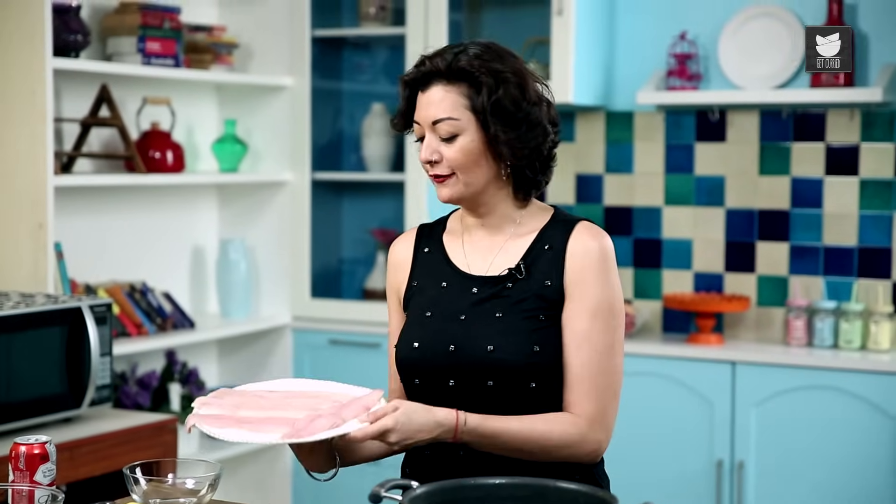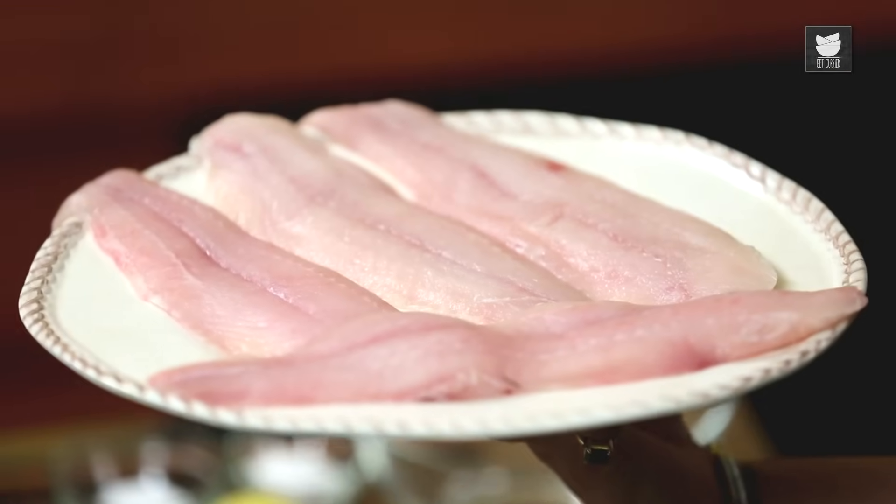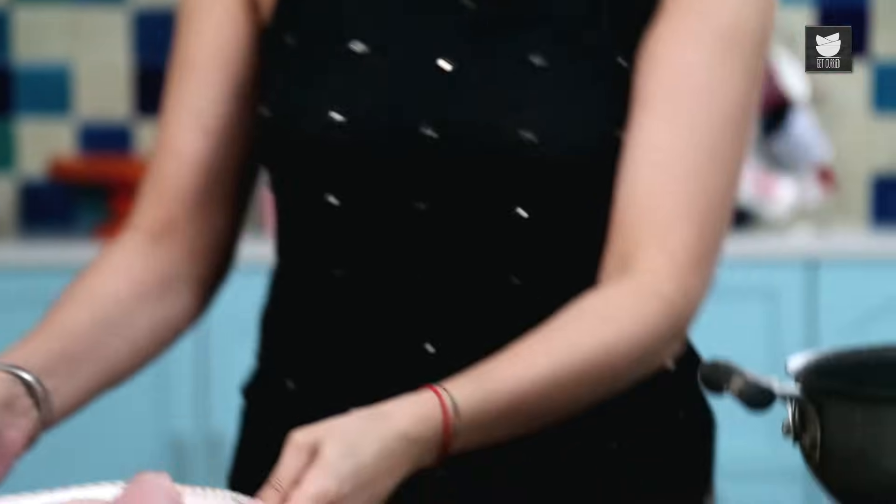Now for the fish. I'm using 4 fillets of nice white meaty fish. Traditionally back at home we'll use Cod or Haddock, but here I'm using Tilapia. You can use Snapper — use whatever you like. But it's got to be firm, boneless and meaty.